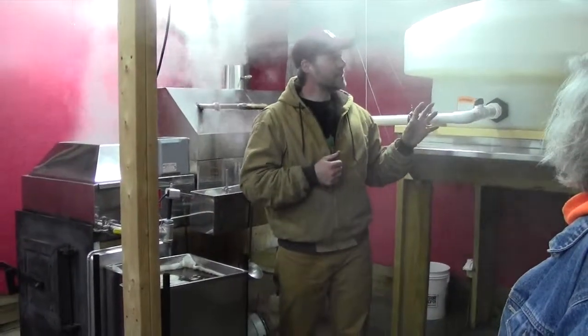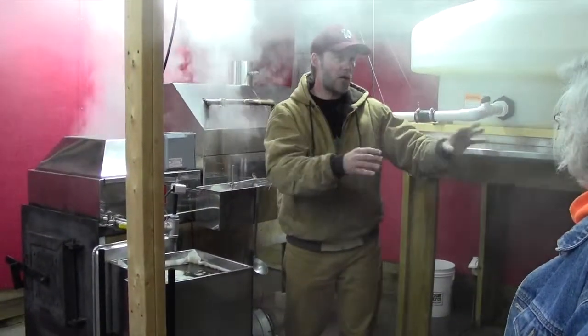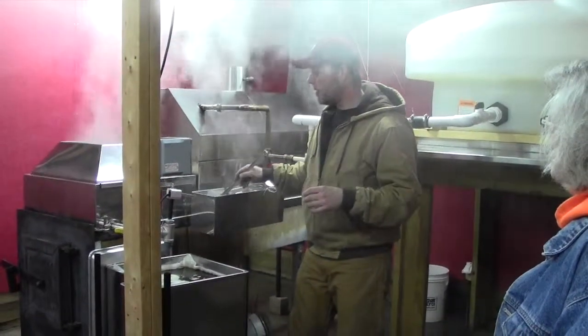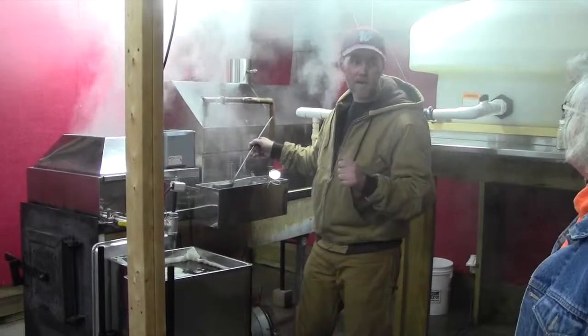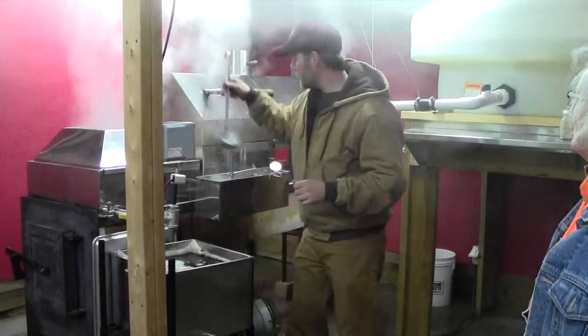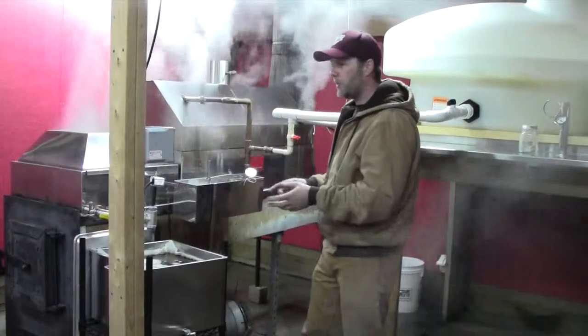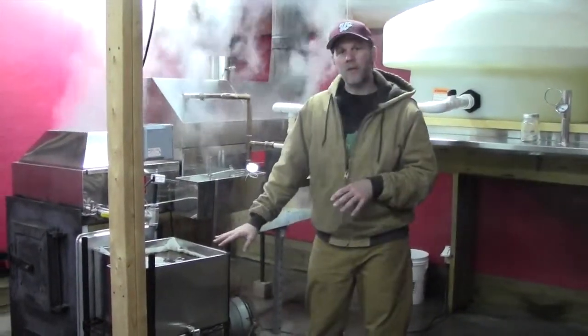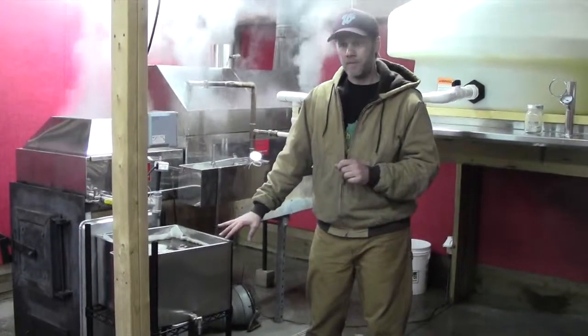Our processing of sap — turning raw sap into maple syrup with the reverse osmosis machine — we can process about 62 gallons of sap per hour. So we're actually quite efficient for the size of the operation that we have. Throughout the course of a normal day, I'll get six to eight gallons of finished maple syrup.